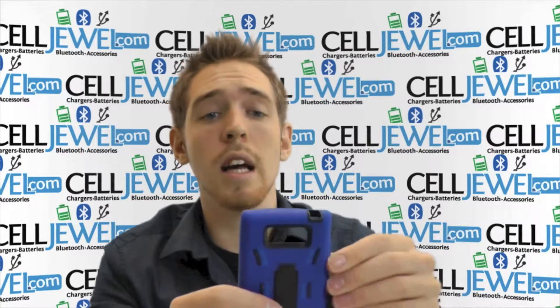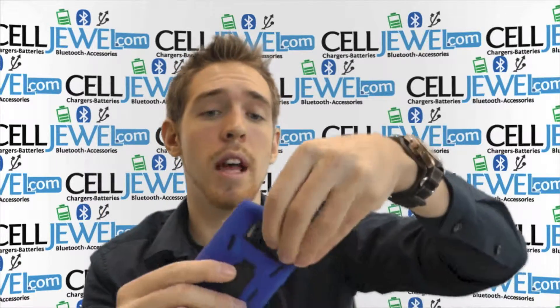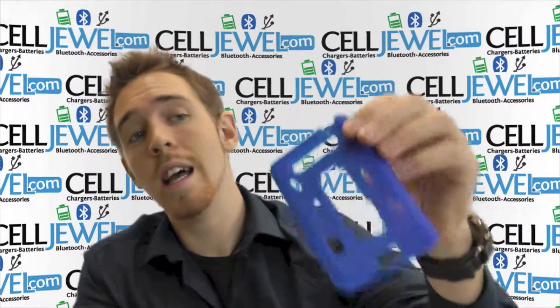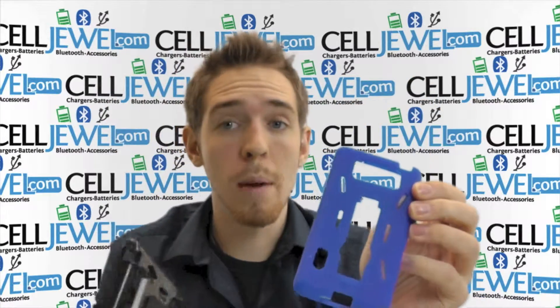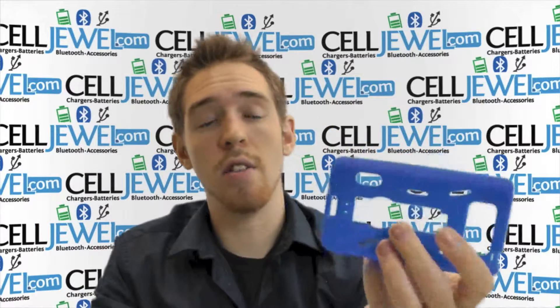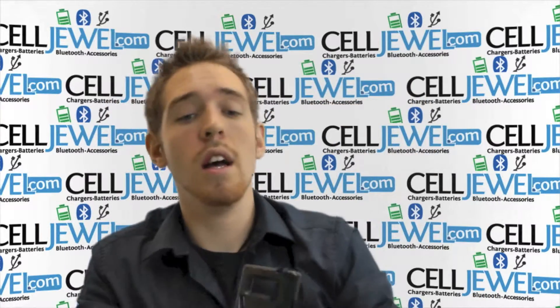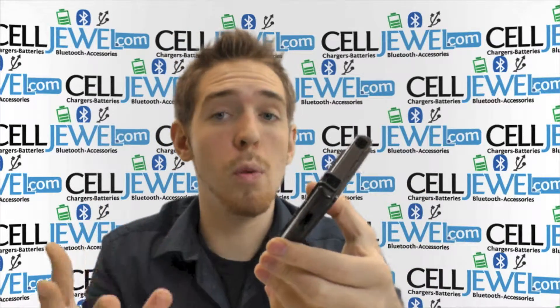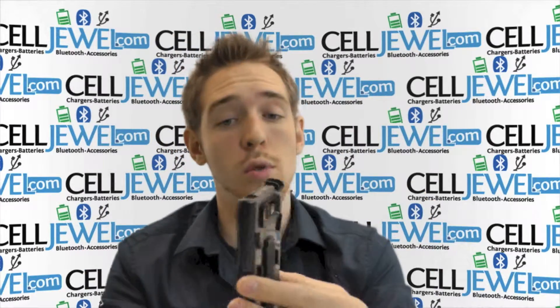It's a great case. It gives you dual layer protection — a rubber outer casing and a hard shell inner plastic. The silicone rubber casing is shock absorbent, absorbing vibrations that could rattle the parts on the inside of your phone. The hard shell plastic casing absorbs the initial blow when you drop your phone and provides structural protection.